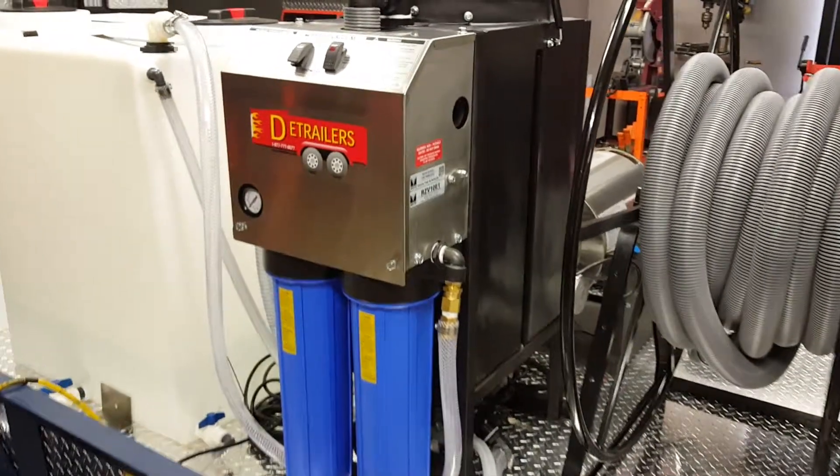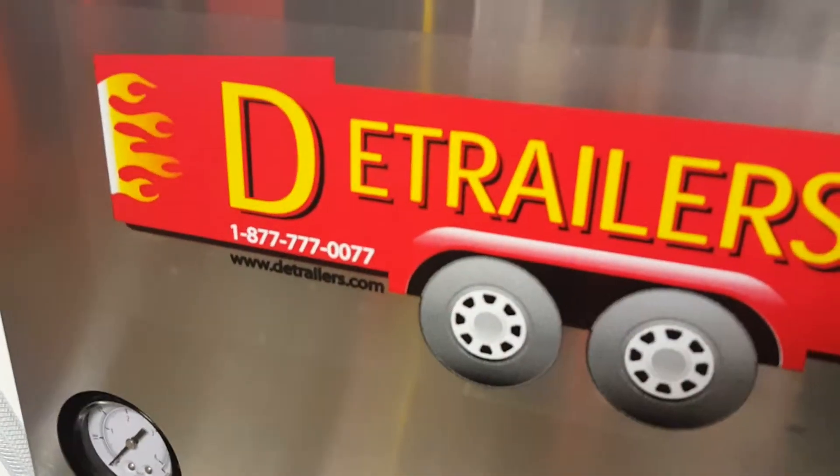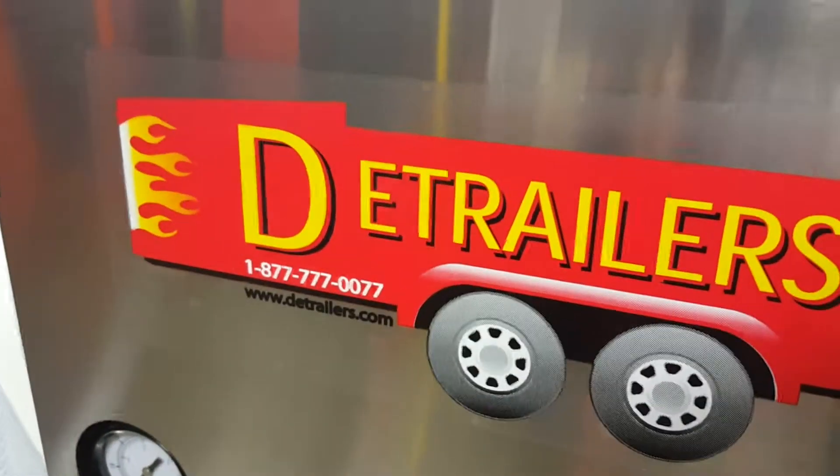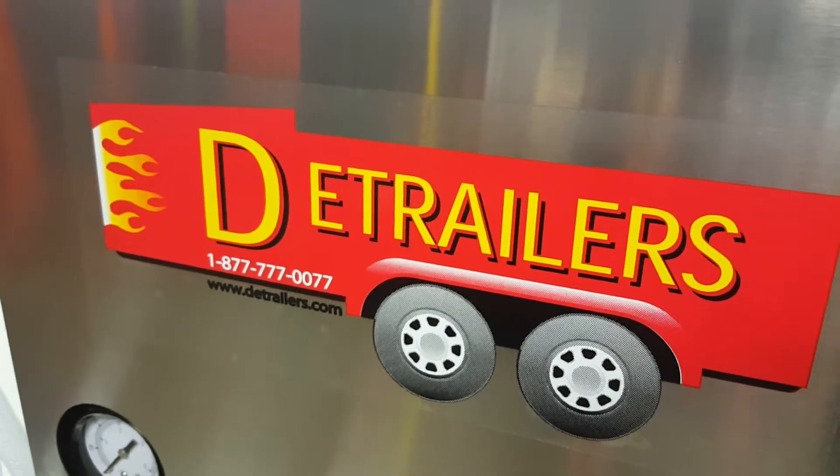If you have any questions about it or anything that we build, call us anytime toll-free. Or you can check us out on the website at www.dtrailers.com and www.dtrailers.net. Take care.